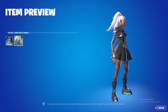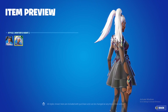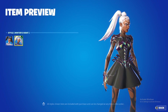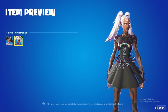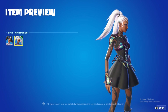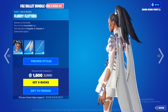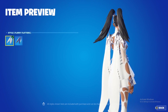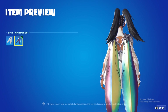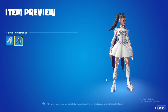I have one complaint with the skin: the skirt physics. Whenever they make female characters with large skirts, the hands phase in and out of the skirt because it's not a physical object — it doesn't interact physically with the character. And as you can see it phases in; even the back bling goes into the skirt. You can clearly see the clipping there, which is not cool. I really wish they would fix that.